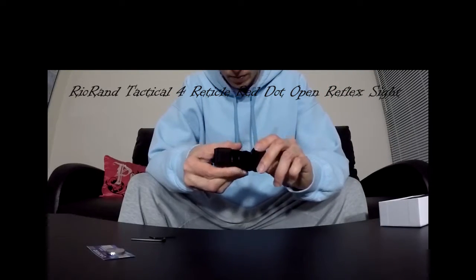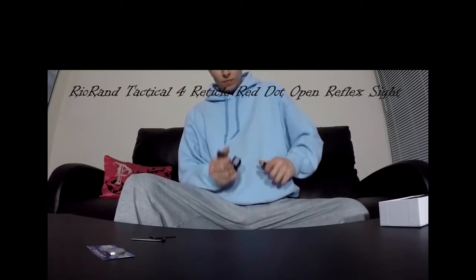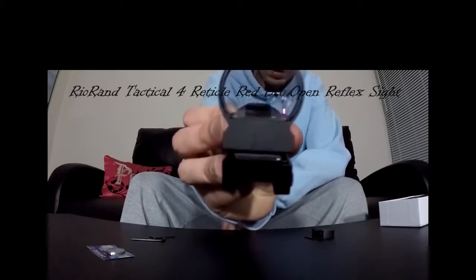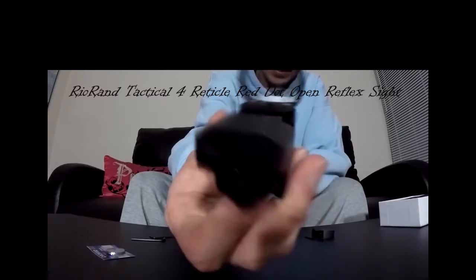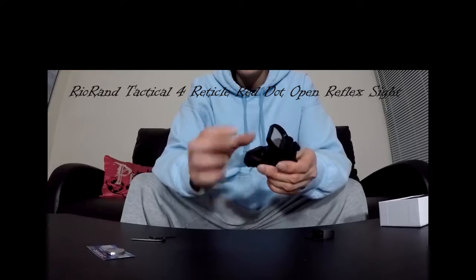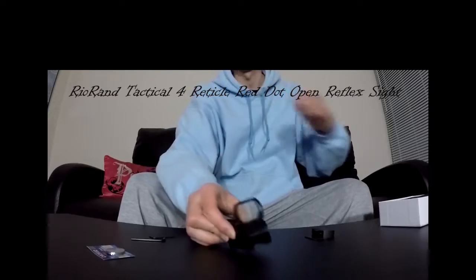How does the cap come off? I believe it just slides up. Yeah, there we go — that is nice. There's your glass. Right in the middle, you're going to see your red dot sight. Let me put the battery in, program it, and I'll come back and show you guys how it looks.